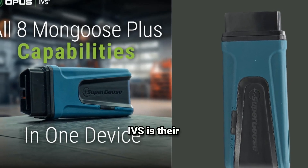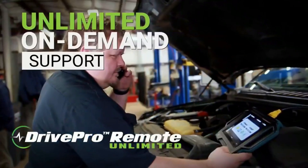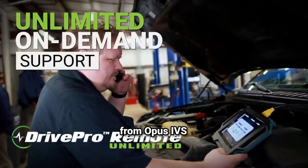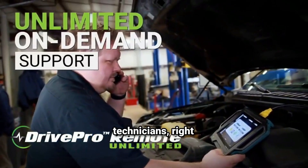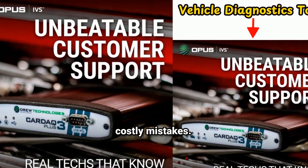One of the key advantages of Opus IVS is their remote support option. If you ever run into issues or have questions about programming and diagnostics, you can get live remote assistance from Opus IVS support technicians right from your device. This service can save you valuable time and prevent costly mistakes.